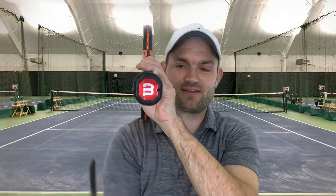I didn't say bevel one is an eastern backhand. If you're a lefty: bevel one, eastern backhand; bevel two, continental; bevel three, eastern forehand; bevel four, semi-western forehand; and bevel five, full western. The top bevel is eastern backhand for both lefties and righties. The bottom bevel is full western for both righties and lefties.